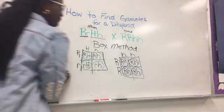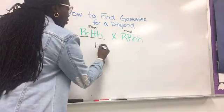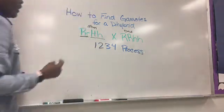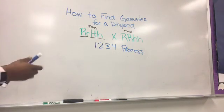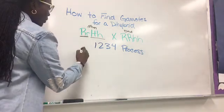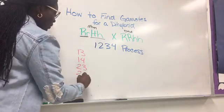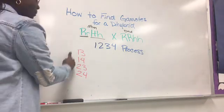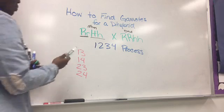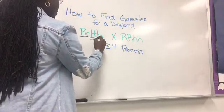Another method you can use is called the 1-2-3-4 process. It's still going to give you the same gametes, but you do it another way. For this one, you have to remember four important numbers: 13, 14, 23, and 24. You have to remember those — if you do not remember these, you will be in trouble. So put the mom here and dad here.